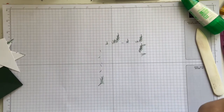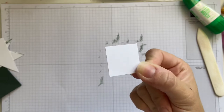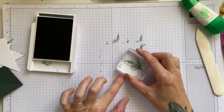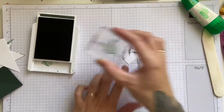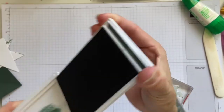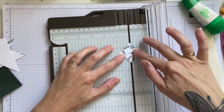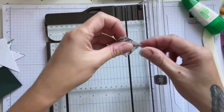You're also going to need one piece of basic white that measures four and a quarter by four and a quarter, and we're going to do the same — Evening Evergreen — just some random stamps on that piece. Then we're going to cut that in half, so line up your points and we've cut that in half.